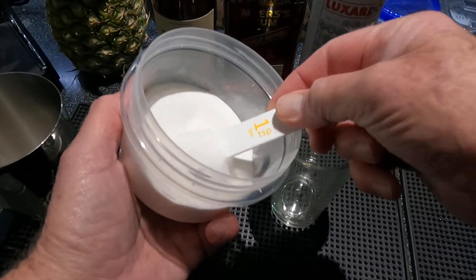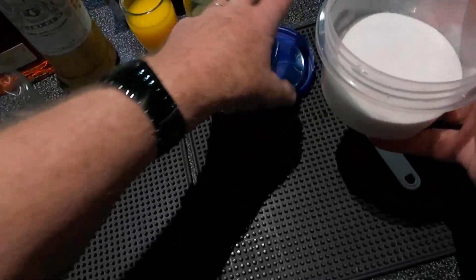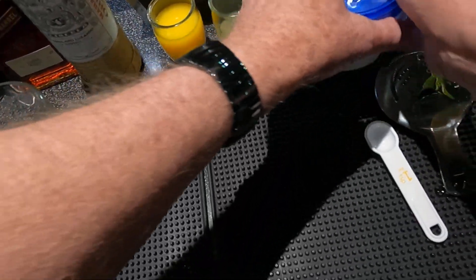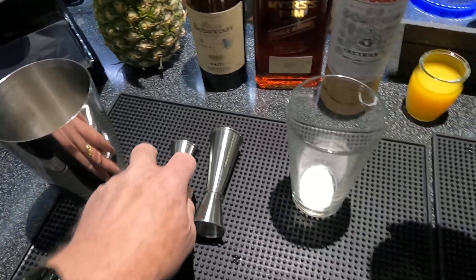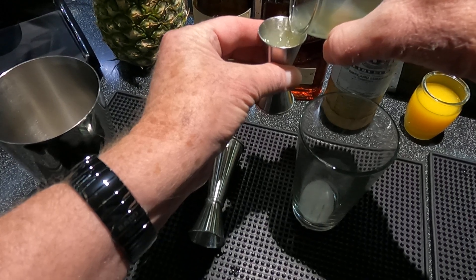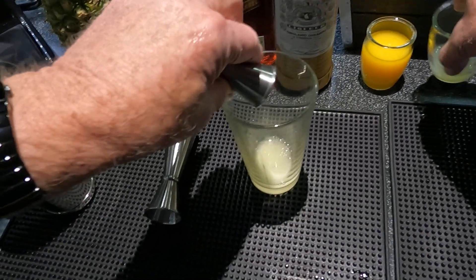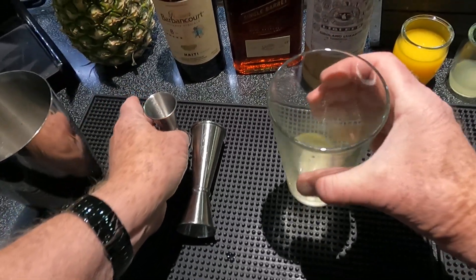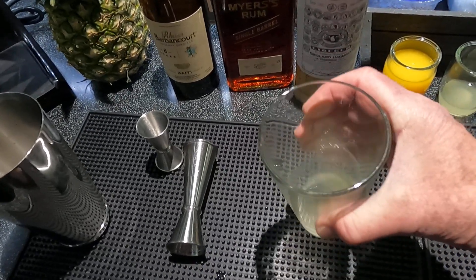And three-quarter ounce lime juice. The idea is to dissolve the sugar with the lime juice. The castor sugar dissolves pretty fast, as you can see.